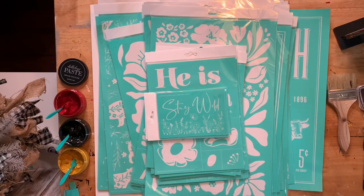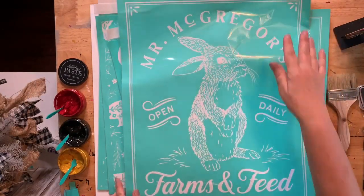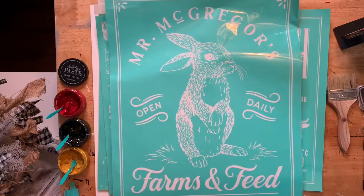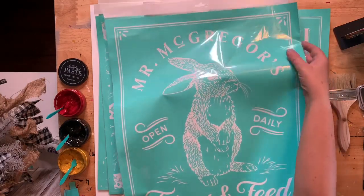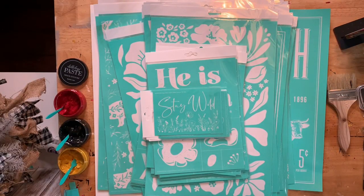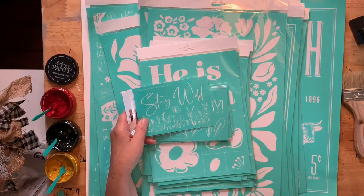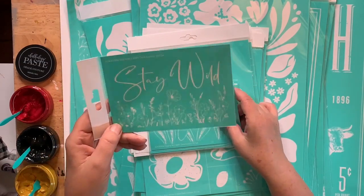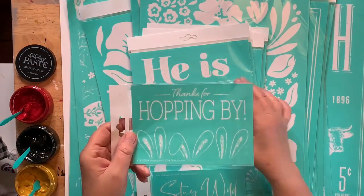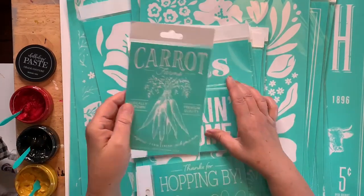Hi Deborah, hi Sylvia. Let me just show you this one — this is the great big size E, I'll put that behind me and we'll probably do it in a couple of days. Here's size A. Stay wild — you don't have to put the little wildflowers but it's really super cute. Hop, thanks for hopping by — I have a project coming up real soon with this one with the little bunny ears. And then carrots, carrot farm, you are freaking awesome. Pray big.